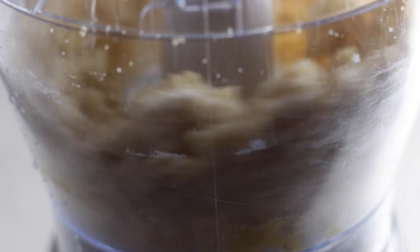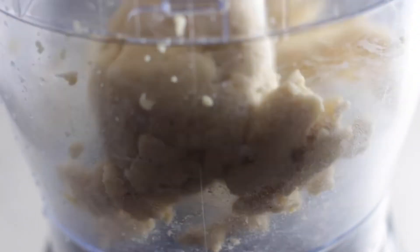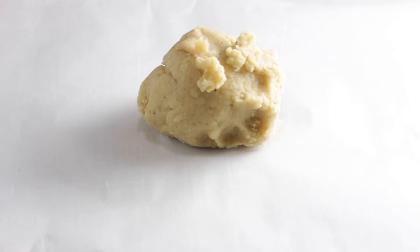Start your food processor, add your egg in there, and then slowly pour the water in. The reason you pour it slowly is because sometimes it takes the full two tablespoons and sometimes it doesn't. As you're pouring it into the food processor, what you're looking for is a ball to form. When you pull it out, you want to knead it a little bit and then move forward.